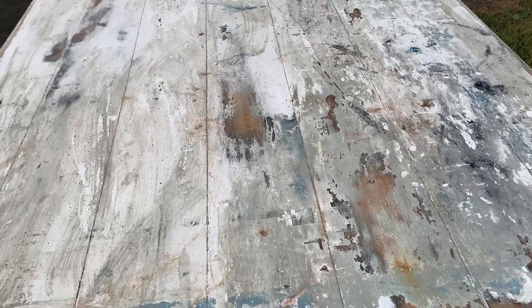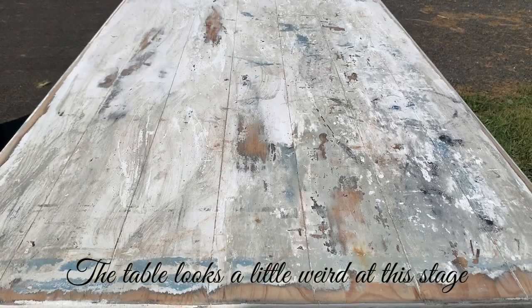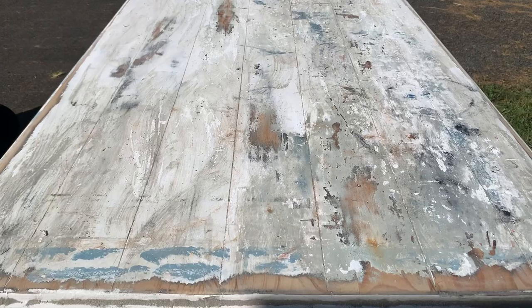Even though it's a new table — it's not an antique or anything — I wanted it to look like it's got lots and lots of layers of paint, without it looking like someone's just flipped a paintbrush everywhere. I want it to look like the layers are coming through. So I've still got quite a bit of work to do on it, and I will come back in part two and we'll finish up the table.